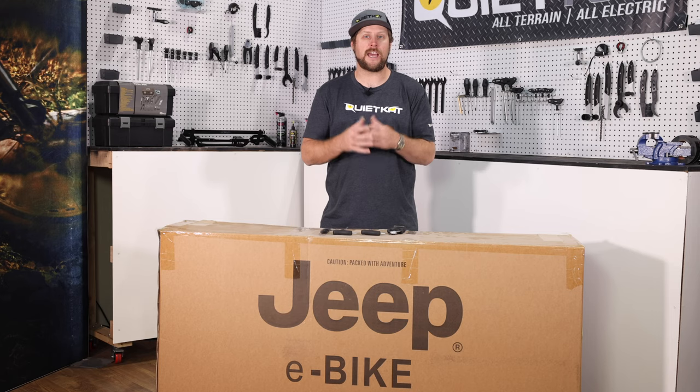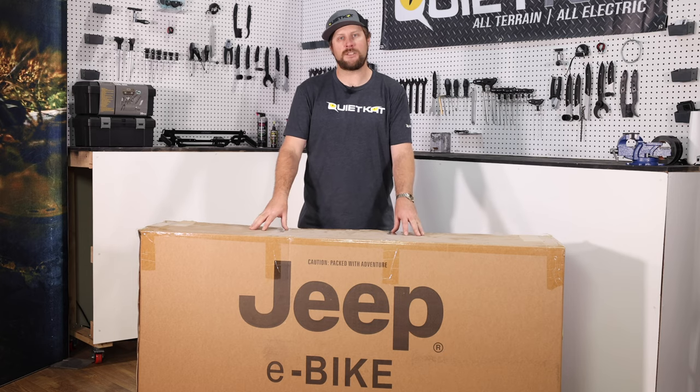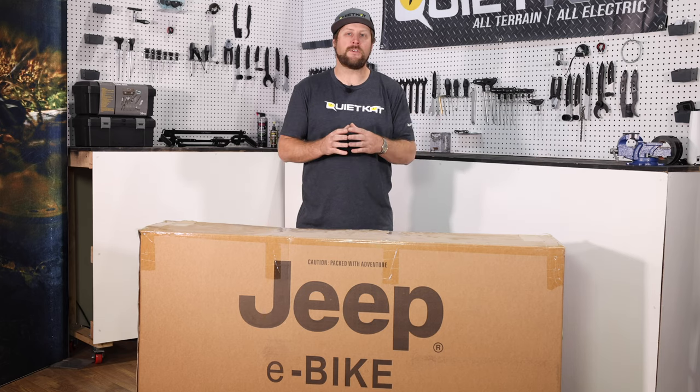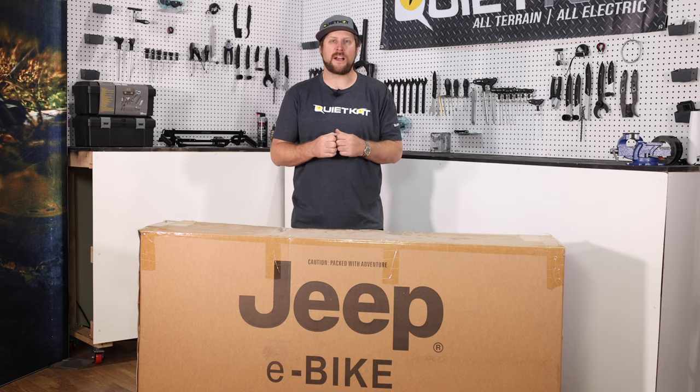We're going to be using the T-handles out of our Professional Toolkit for today's assembly. Your bike is going to be delivered to you in this large cardboard box. It opens from the top and then we'll get inside and pull out some individual pieces before we pull out the full bike. It helps to have a friend to pull the frame out of the box as the bike can be a bit heavy and awkward for just one person. So go ahead and start by opening up the box.